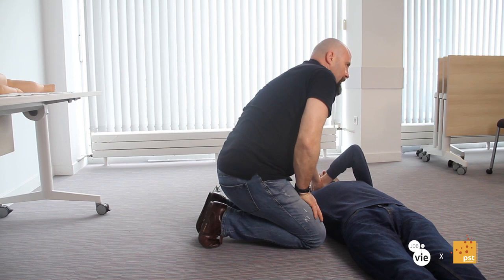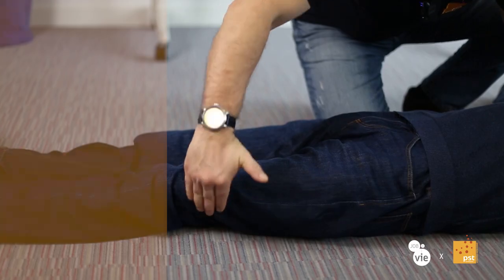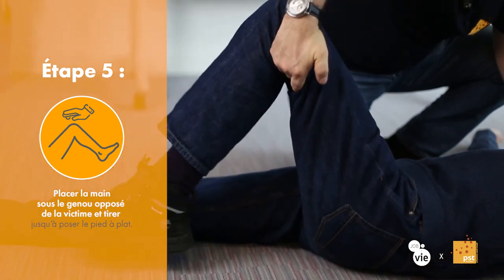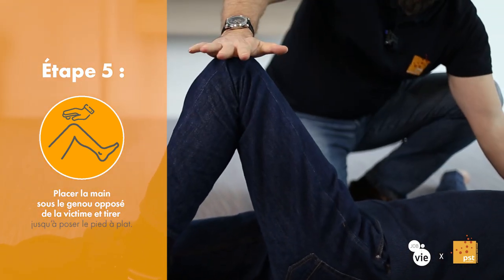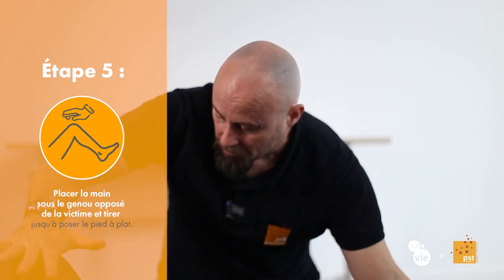Je ne lâche plus. La victime est inconsciente, aucun muscle ne tient. Si je lâche la main, la main repart et retombe au sol. Une fois que j'ai fait ça, je vais venir saisir le pli extérieur du genou et je tire. Je vais tirer jusqu'à ce que son pied arrive à plat au sol. Son pied va se retrouver à la hauteur de son autre genou. Je viens de constituer le levier qui va permettre de basculer la victime sur le côté sans effort.